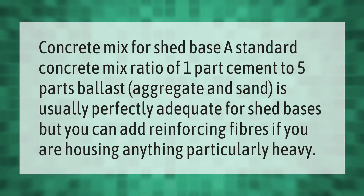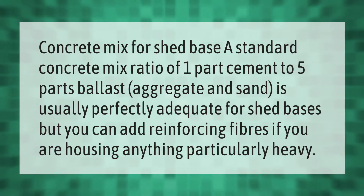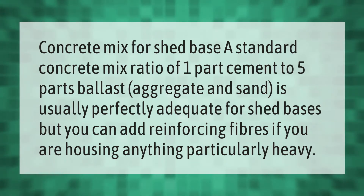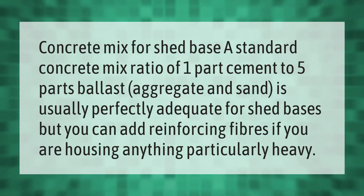Concrete mix for shed base: a standard concrete mix ratio of one part cement to five parts ballast aggregate and sand is usually perfectly adequate for shed bases, but you can add reinforcing fibers if you are housing anything particularly heavy.